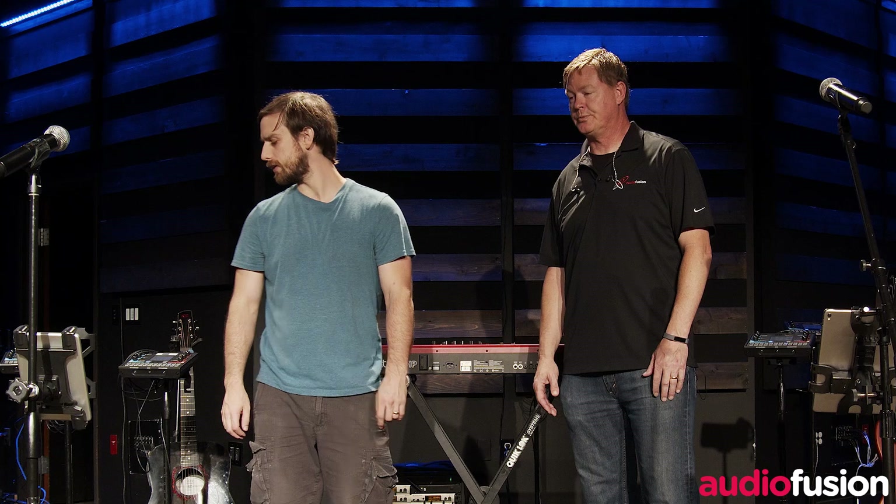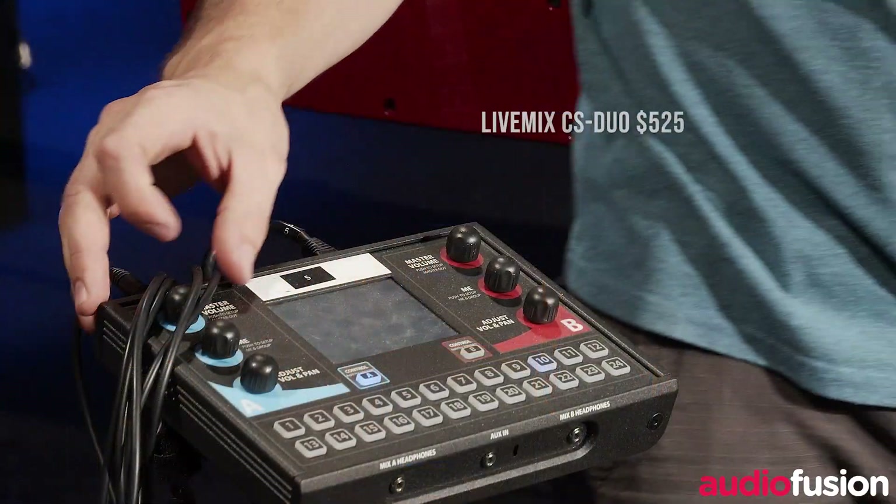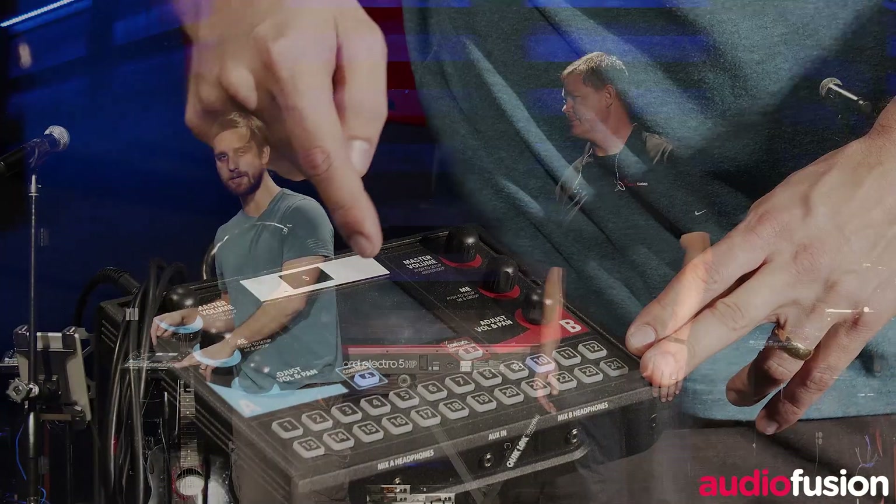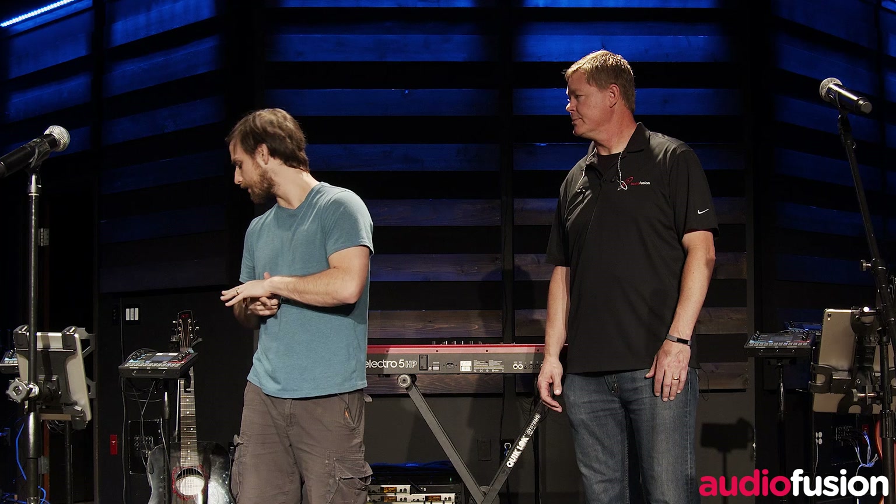So right now, we're currently using LiveMix, which is the individual mixer that the band members have on stage with them. With LiveMix, it allows us to have 24 individual channels that the musician can control, and it can be used wirelessly or with a wired connection.